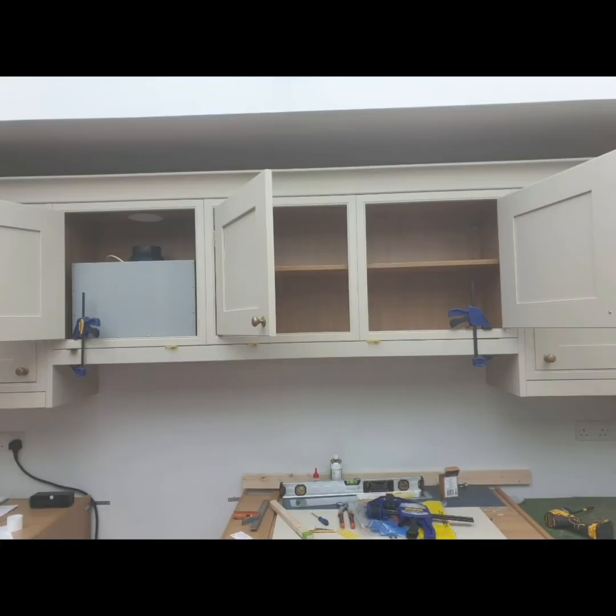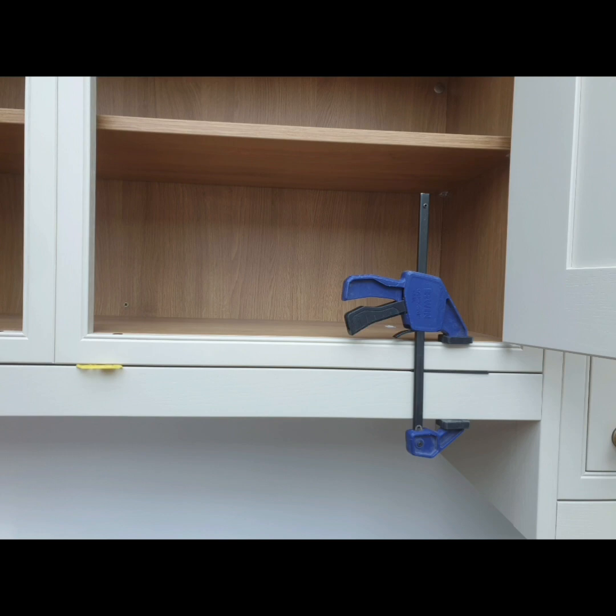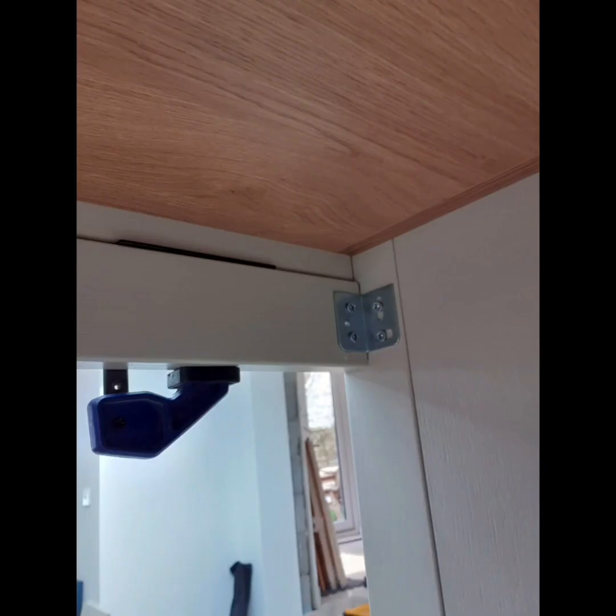I cut the pelmets and clamped them roughly into position. This allowed me to, one end at a time, loosen the clamp slightly and insert two millimeter packers in between the pelmet and the unit at evenly spaced intervals, then squeeze the quick grip clamp again until it had a firm hold. This creates an even shadow line all the way across as required to meet organisational standards.